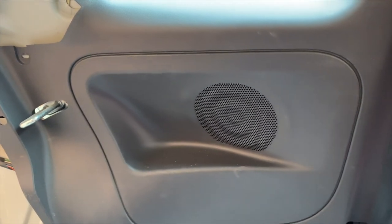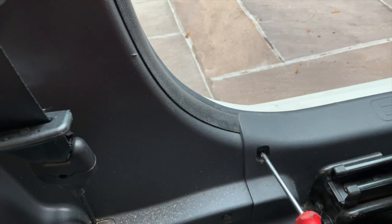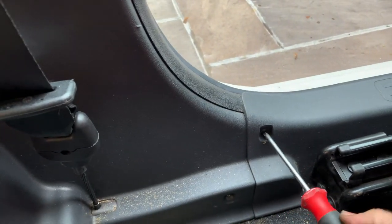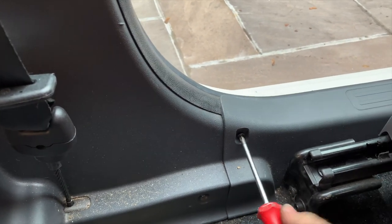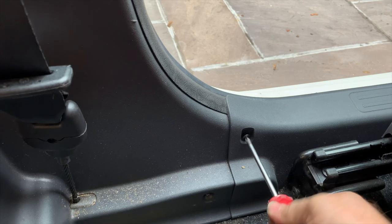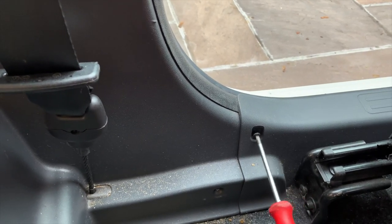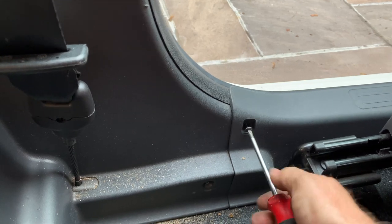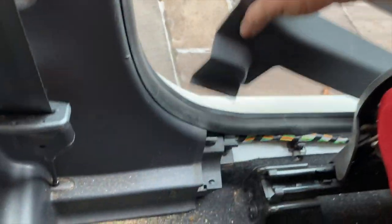Once that's off and comes out, we go down here. The kick panel down here — you've got a Phillips screw there, one Phillips screw there, undo that. I'm doing this one-handed so it's a little bit awkward.